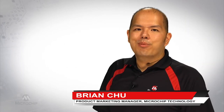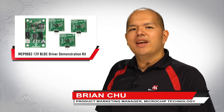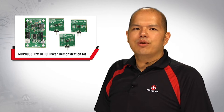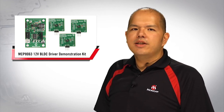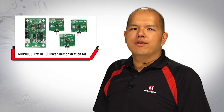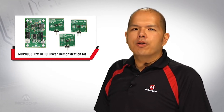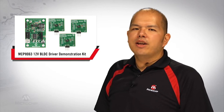Hello, I'm Brian Chu, Product Marketing Manager at Microchip Technology. The MCP8063 is a highly integrated sensorless sinusoidal driver for 3-phase brushless fan motors and is AEC-Q100 Grade 1 qualified. The driver is available in a tiny 8-lead 4x4 DFN package and is ideal for both automotive and industrial applications.